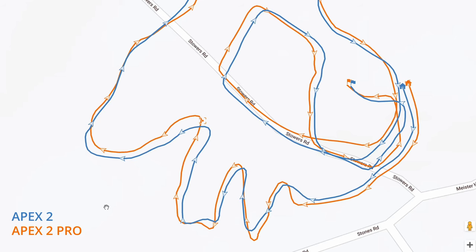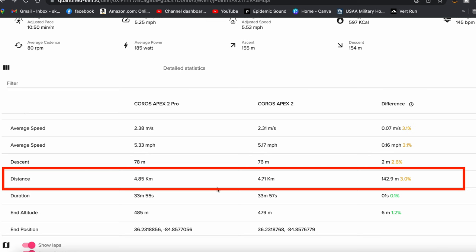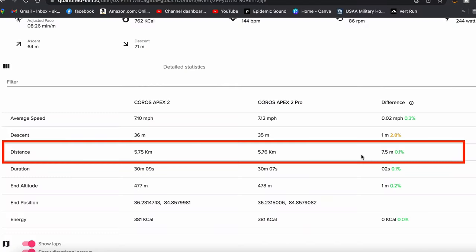As far as GPS accuracy goes, I found it to be pretty darn good. I did comparisons between the Apex 2 and the Apex 2 Pro, both on all-systems-on for a fair comparison. The Apex 2 in blue looks a little tighter on some turns. There was a 3% variance in distance — the Apex 2 Pro recorded 4.85 kilometers versus the Apex 2's 4.71 kilometers on the same route. On the road with minimal tree cover, the variance was only 0.1% — basically identical. Overall, whether on the road or in the woods, GPS accuracy is going to be pretty darn good.